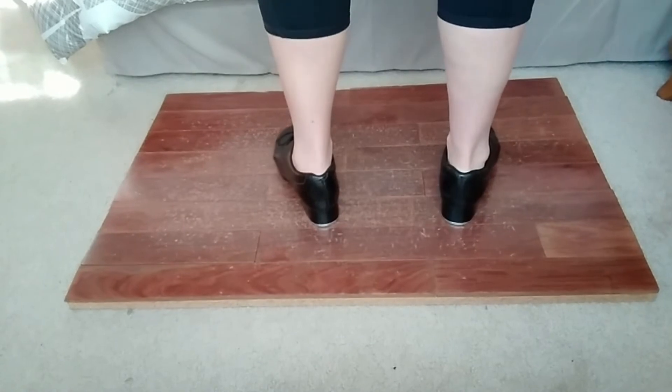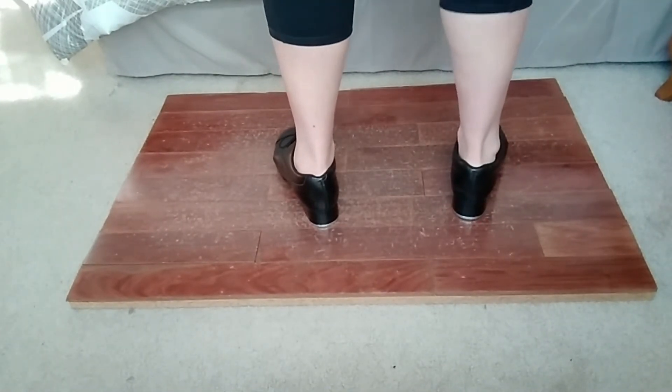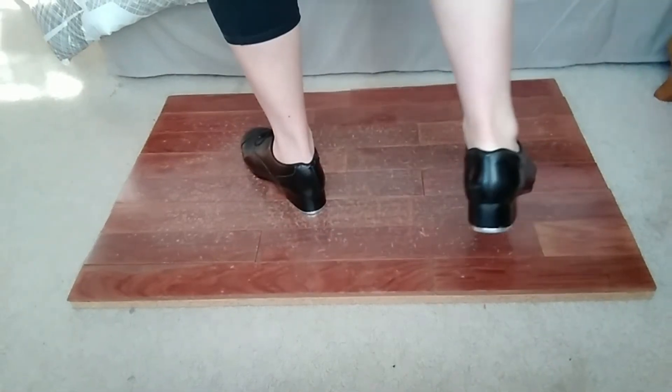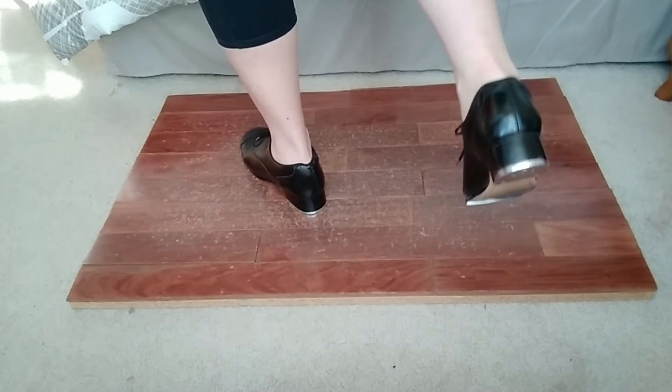The left side is the same thing — just now you're switching from your left foot to your right foot. So step, shuffle, pick up switch, toe: left goes to right foot, toe on your left.